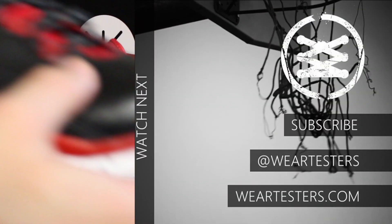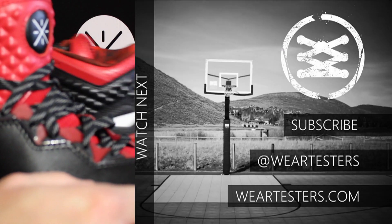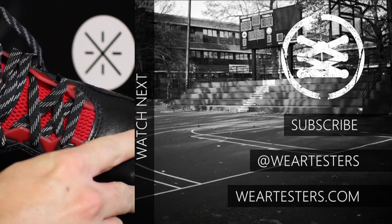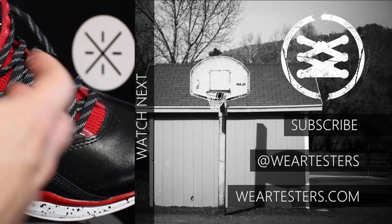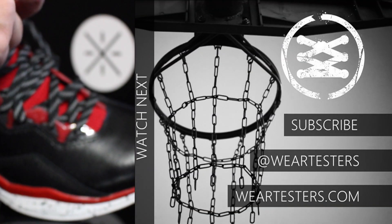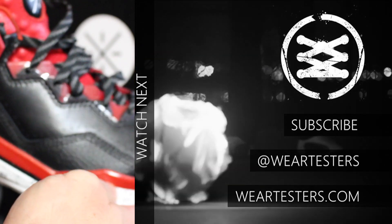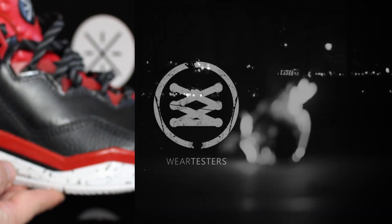Alright guys, that's going to do it for today's Ask Nightwing. I do this every week — you can always submit questions to asknightwing@gmail.com and I just randomly pick through them and answer them on video. Thank you guys for watching, thanks for all your support. Until next time, have a good one. I'll see you next time.